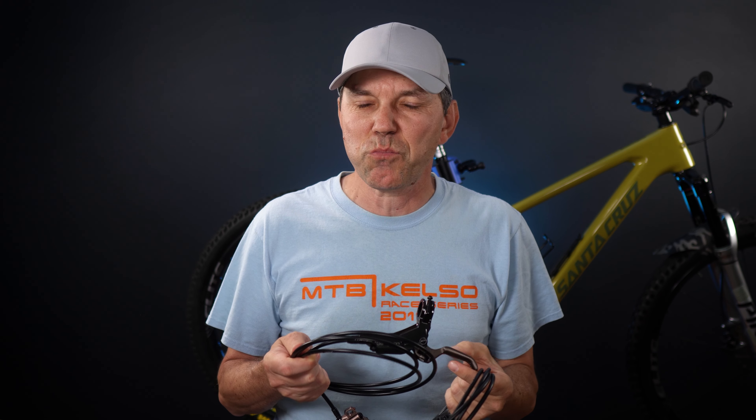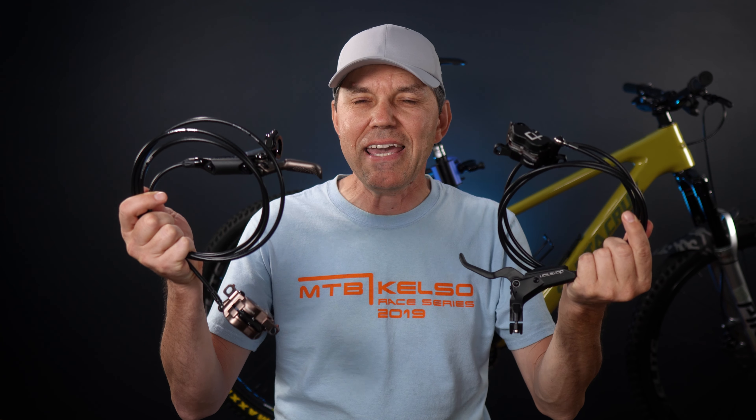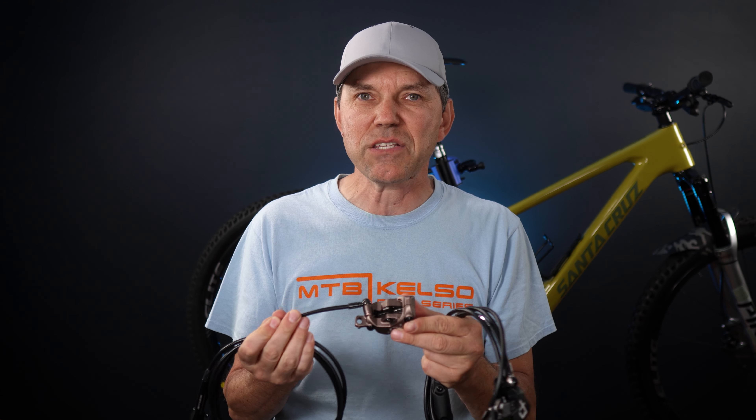Hey everyone, welcome! It's been a while since I talked about a set of brakes, but I'm pretty excited to have for you folks this, the Hayes Dominion A4s, the most powerful Hayes brakes that they make today, the 4-piston.